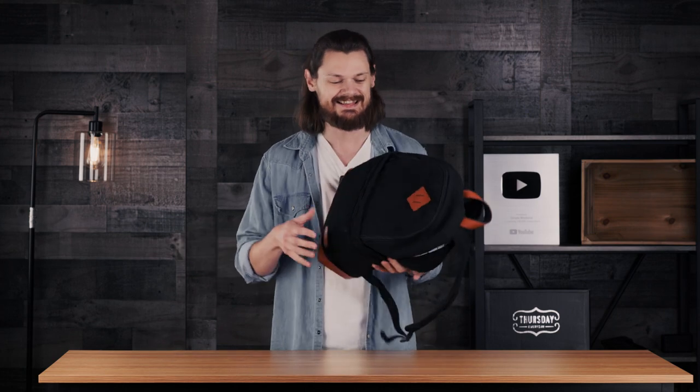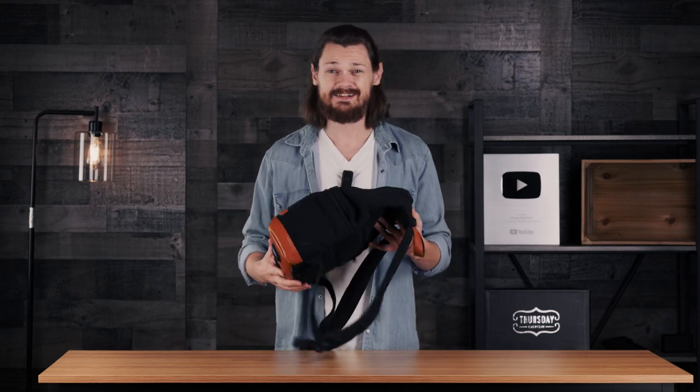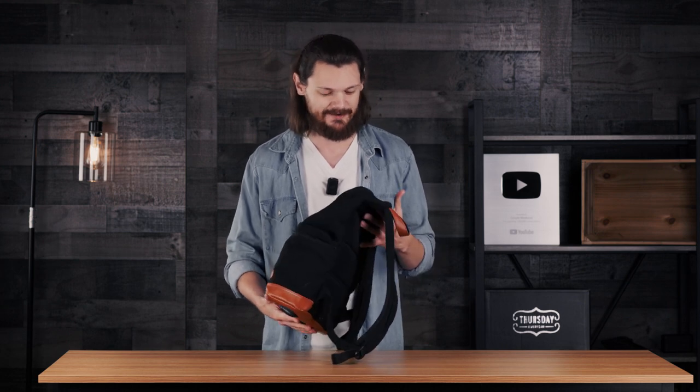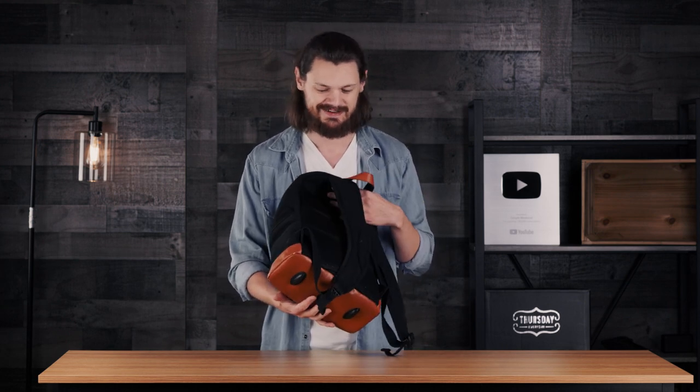But recently I upgraded all my camera equipment, I got a couple more extra lenses, I have a bunch of stuff I'm carrying with me, and this thing just doesn't cut it anymore. And honestly, considering I'm going to be carrying around thousands of dollars worth of camera equipment, I don't know if I trust this $20 little backpack from Amazon anymore.